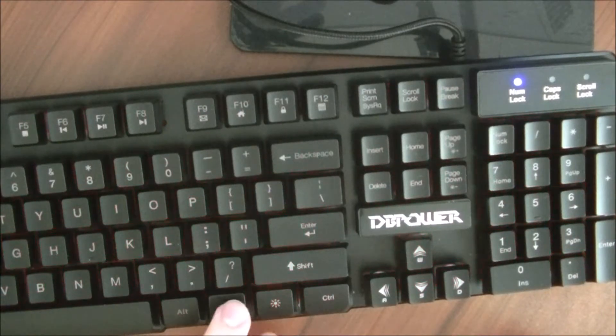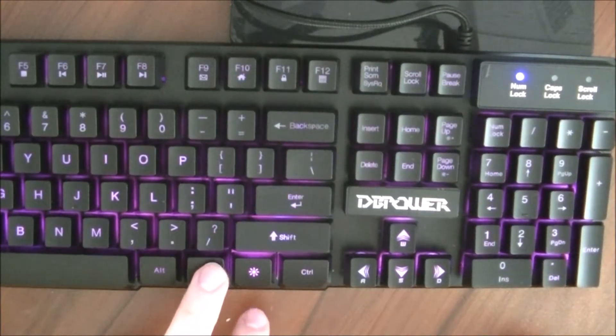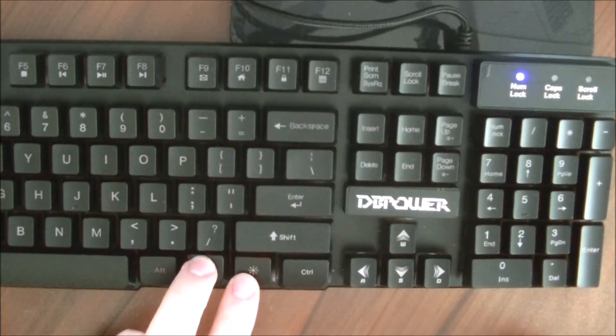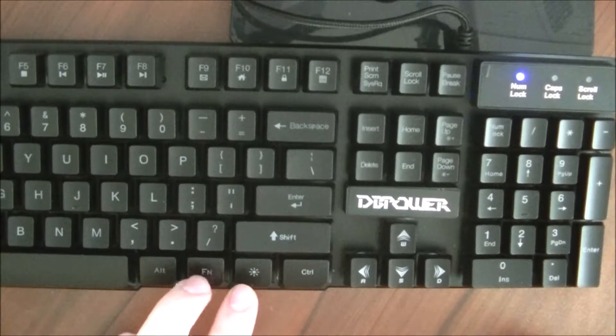So if you're looking for a really cheap option — I got this from Amazon, it was $13, a very inexpensive keyboard. I think now it's up to $21; it was on a special so it was really marked down. But it's DB Power.